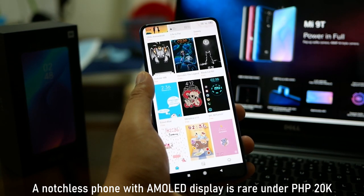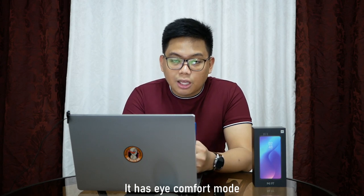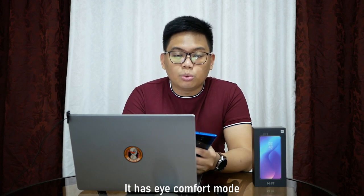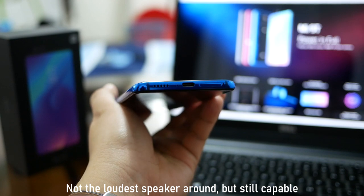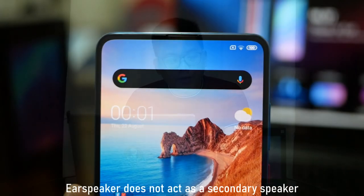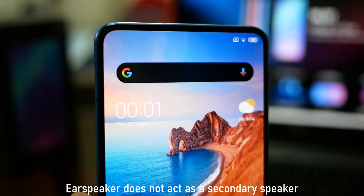For an under-20,000 phone, it is very rare to find a phone with an AMOLED display and walang notch, and I'm happy to say that this phone has that. The screen brightness is quite bright — meron sya nung mode na pag nasa labas ka, ini-improve niya yung sunlight legibility. Meron din syang eye comfort mode to lessen the harmful effect of blue light. When it comes to multimedia, the single speaker sa baba is quite capable, although it is not the loudest — I would also like it better if the earpiece acted as a secondary speaker for a stereo effect.